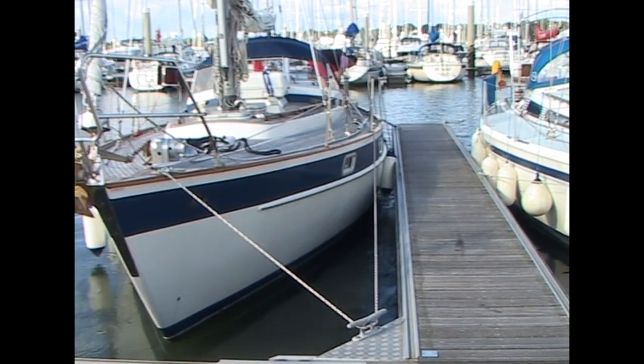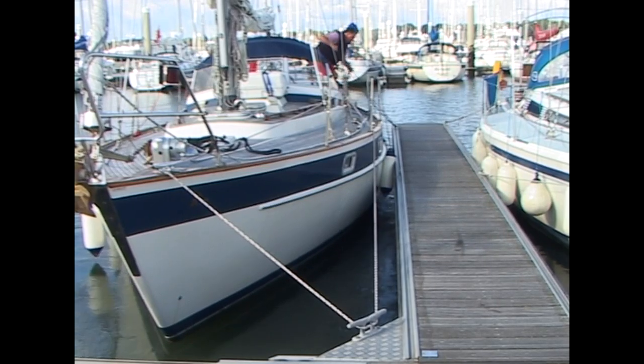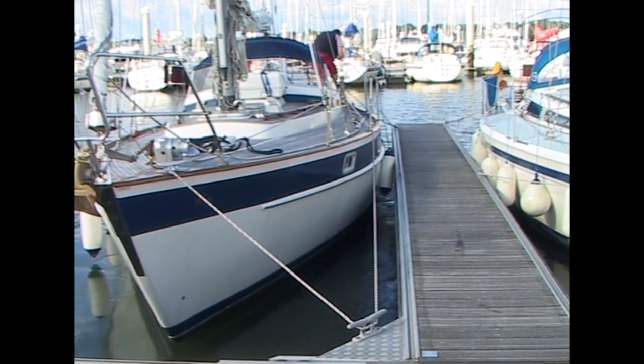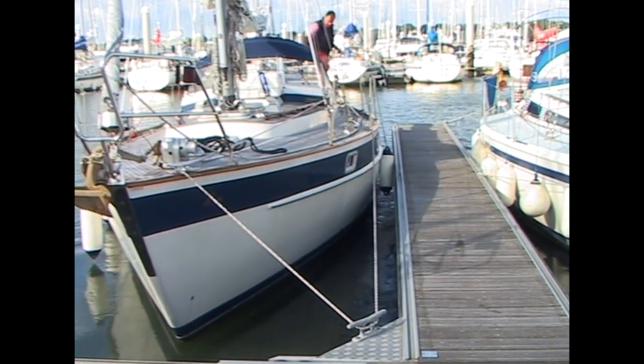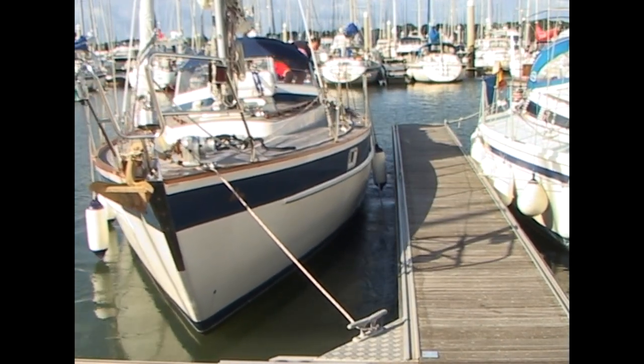And that's it. If the wind is blowing you off the dock quite strongly, first increase the revs astern to get the stern to lie alongside, and then, if you need more help, set a slipped stern line — all handled from the cockpit of any yacht.